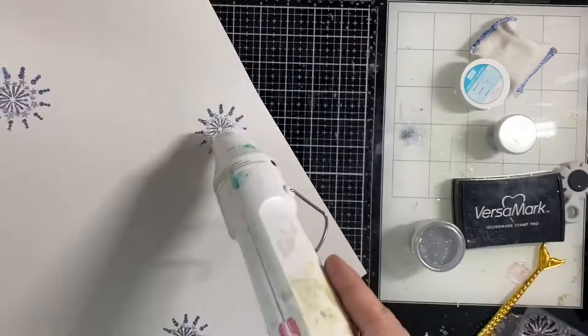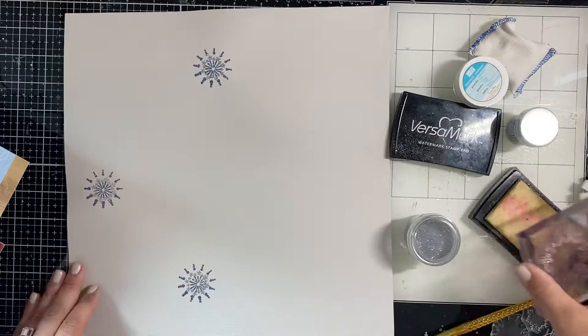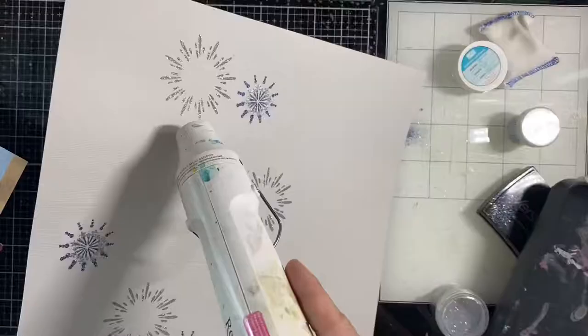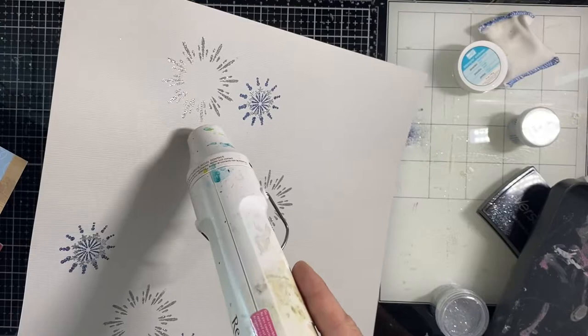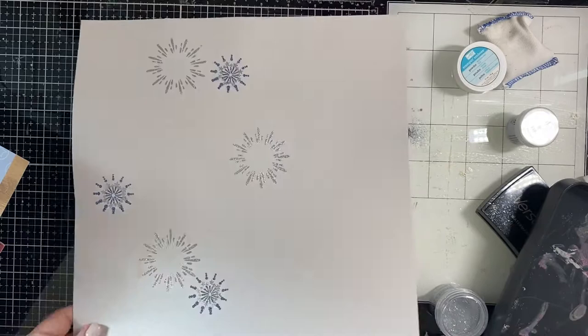I was a little bummed that I didn't have a red glitter embossing powder, but then I realized that having a more neutral background - if you can call all glitter fireworks neutral, but they're all white, silver, or blue - having that neutral really makes the red glitter in the Paper House collection pop. And there you can see that silver glitter really changes color when it's melted.